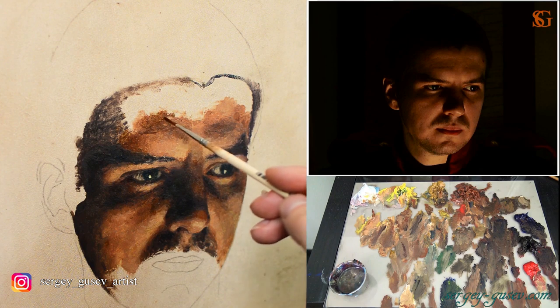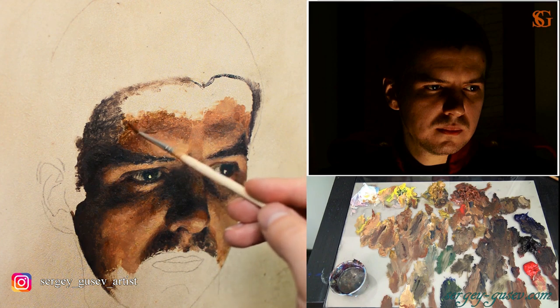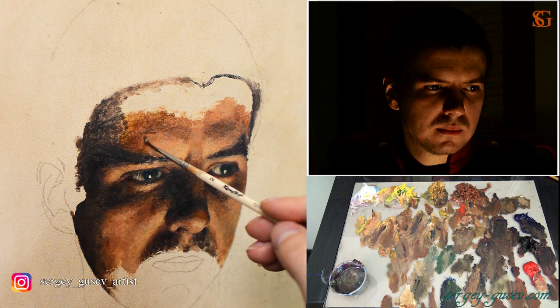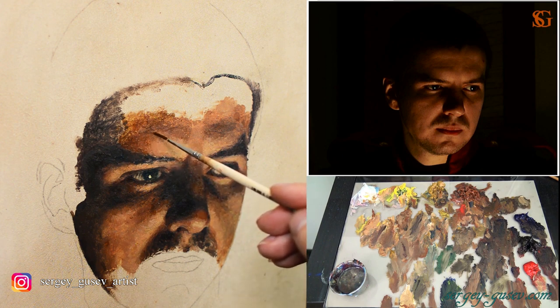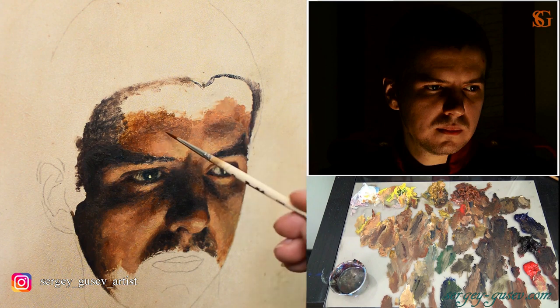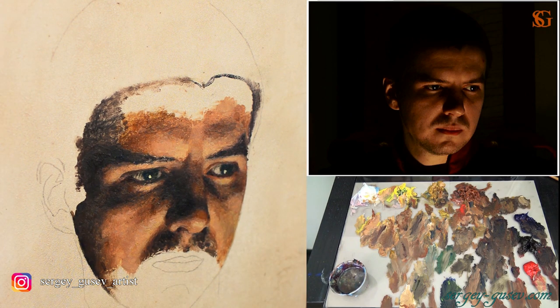Remember to use ultramarine for the shadows — not a lot of course. The shadows are going to be much cooler than the lights in this situation. We need ultramarine because it's quite a cold color and we don't have anything that cold on our palette. I suggest using a bit of ultramarine, maybe with yellow ochre and burnt sienna, when you work on the halftones, especially the very deep halftones, and on the transition between shadow and halftones. The lights are very warm, halftones are going to be slightly cooler, and the shadows are going to be even much cooler than the halftones. Keep that in mind and use the colors I have suggested.